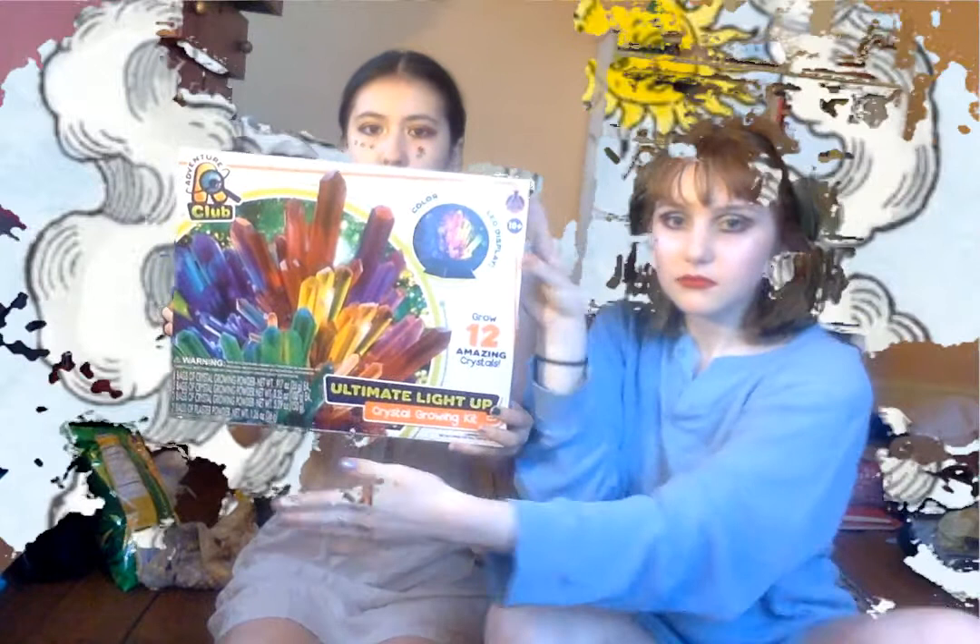Here is the last item — the magnum opus. Hermetic Order of the Golden Dawn, we are producing — Gnosis XD Ultimate Light Up Crystal Growing Kit. This is for alchemy. It includes everything you need — comes with a color-changing LED display. There are two spatulas, so it's pretty advanced. Thread! Twelve record-keeping logs for our alchemical journals. Look at all these fun substances. Alchemy time. Eight bags of crystal-growing powder.